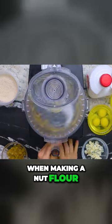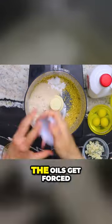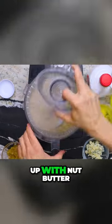When making a nut flour, the trick is to do short pulses with the food processor. Otherwise the oils get forced out and you end up with nut butter.